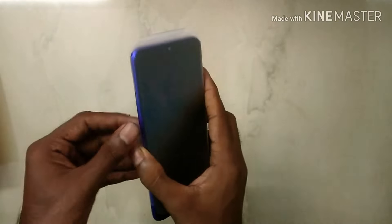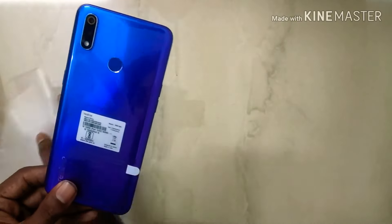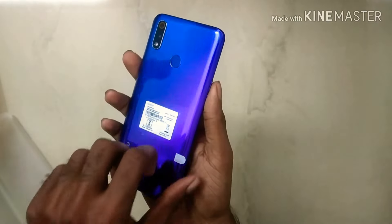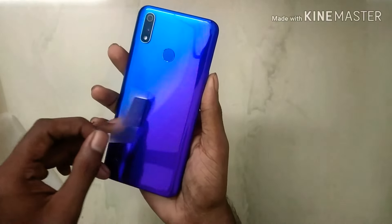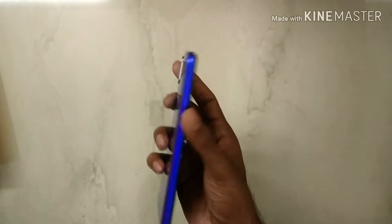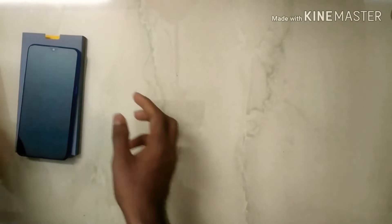I have the variant of the Nitro Blue. It has a gradient back — a dark blue, violet color. It has a very beautiful design. It has dual cameras in the back.